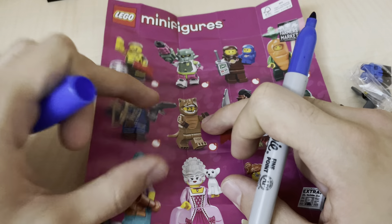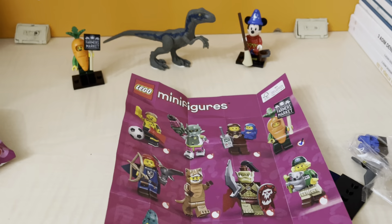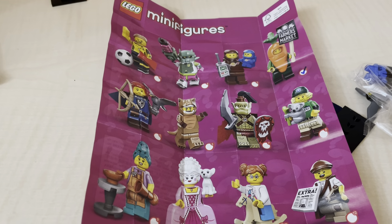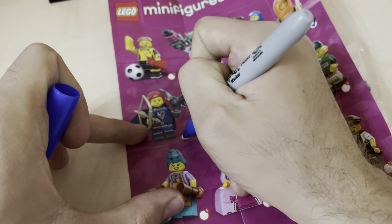Let's open it. Yeah, it's a bird! I love it because I don't have any.